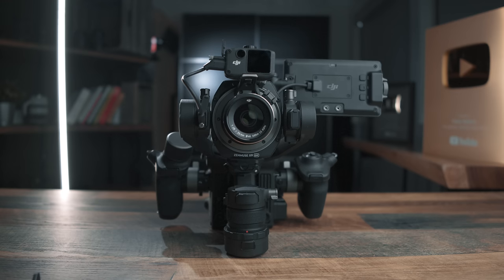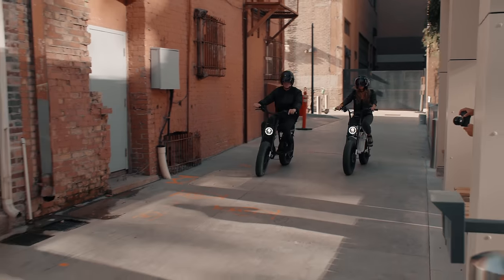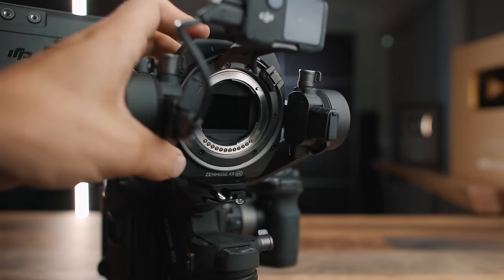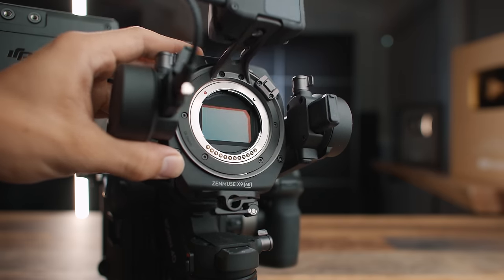Low light performance is decent with dual ISO at 800 and 5000 — I wasn't blown away but it's usable at higher ISOs. The overall image quality, however, is superb, and probably what impressed both Lana and me most. I believe the image quality rivals any cinema camera I've used, and most cinema cameras have a Super 35 crop — this is actually full-frame, which you usually pay a premium for, yet it will be far less than most full-frame cinema cameras on the market.